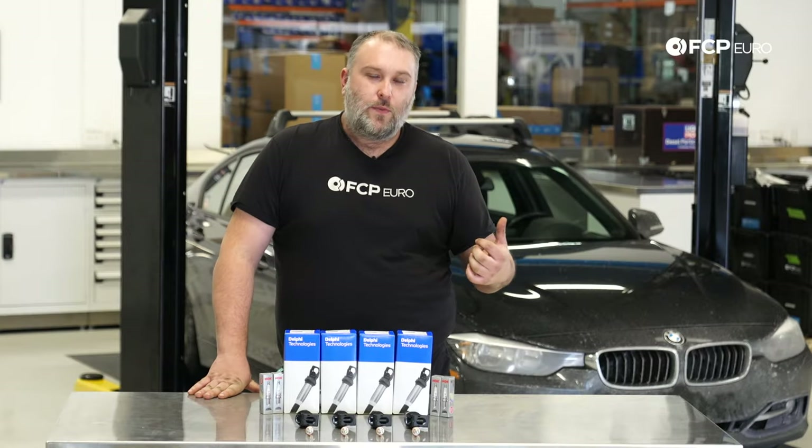If you have an N20 or N26 powered BMW, this is going to be the same for the 5 Series, X3, X4 — any car that has an N20 or N26 engine. This is going to be applicable to you.